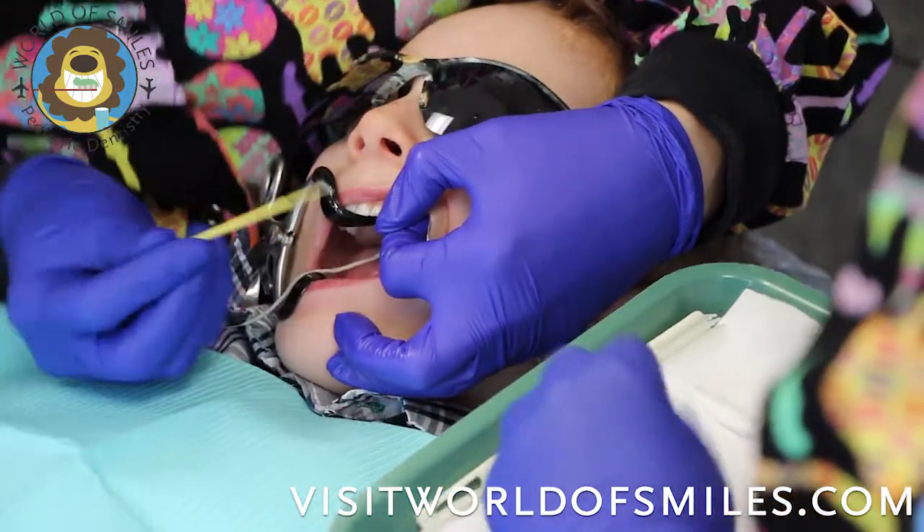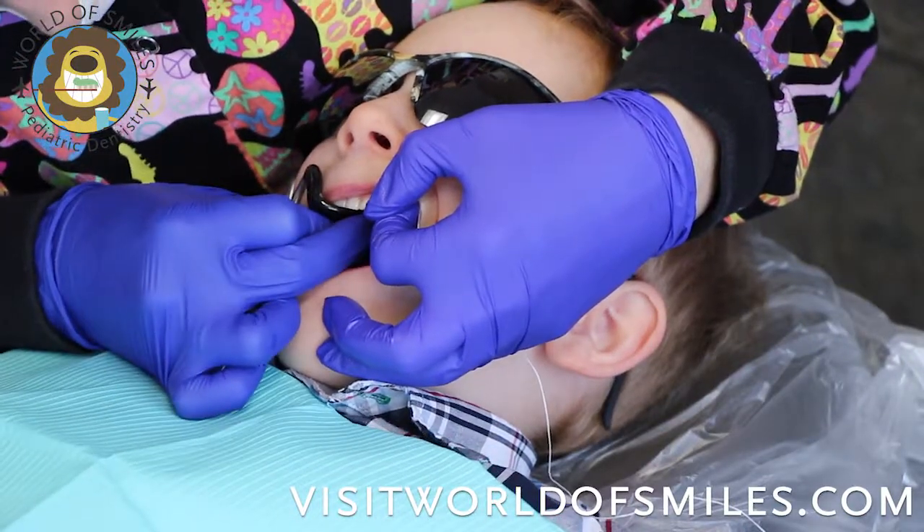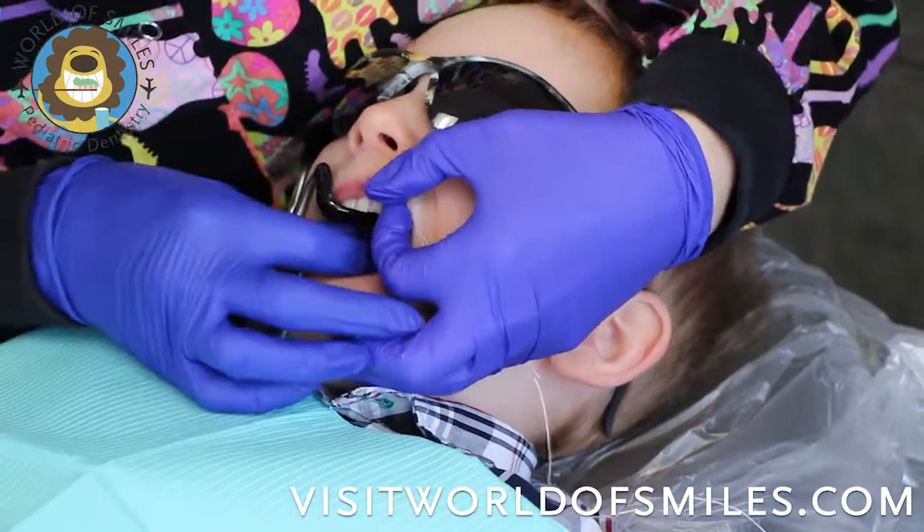Perfect, good job. And then we'll go back and forth a little bit with the super floss in order to get the cavity area in there and get that bacteria.